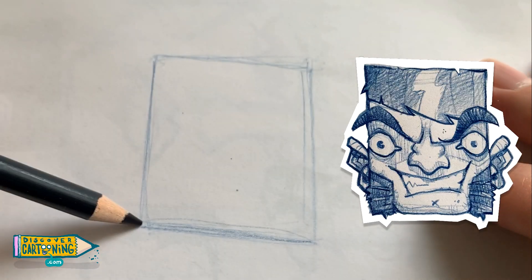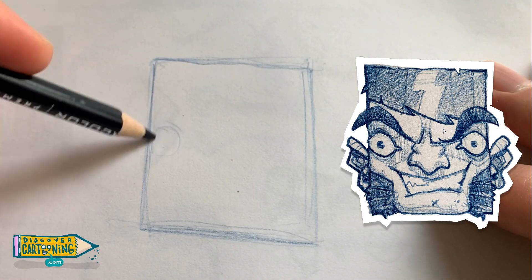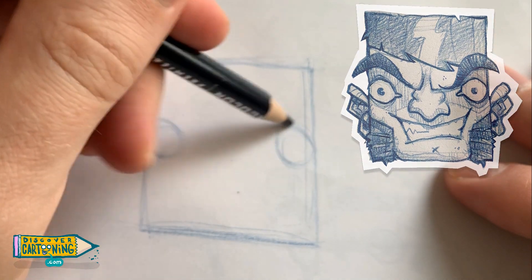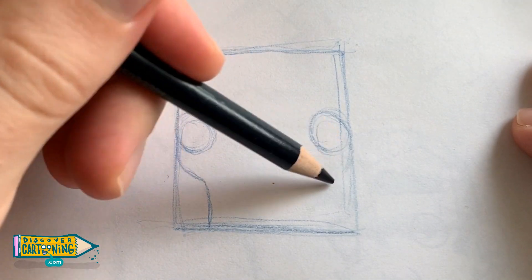He has a crazy old square for a head, and as they usually do, two little circles for two little eyes. Now over here what I'm doing is putting in some lines which will separate his face from his sideburns.